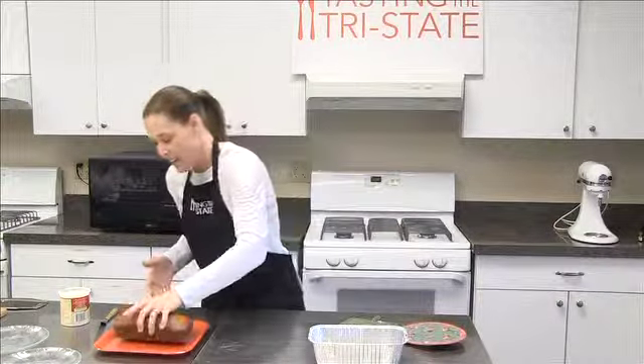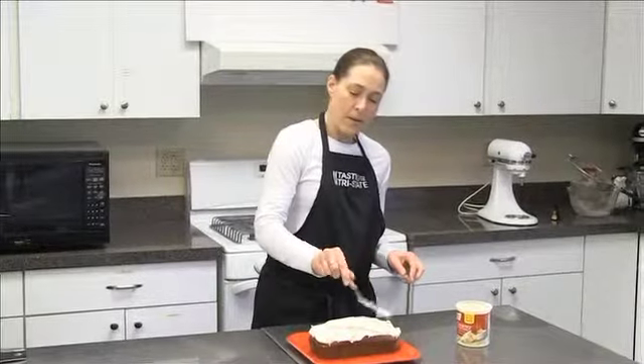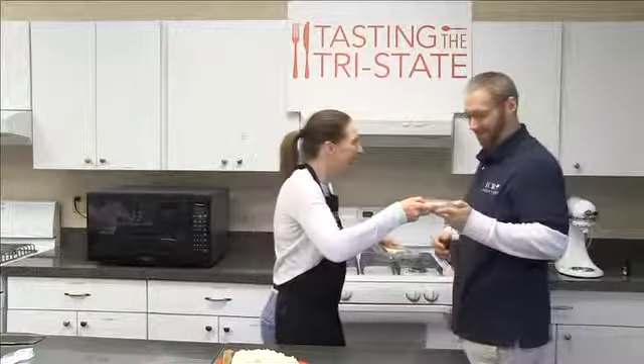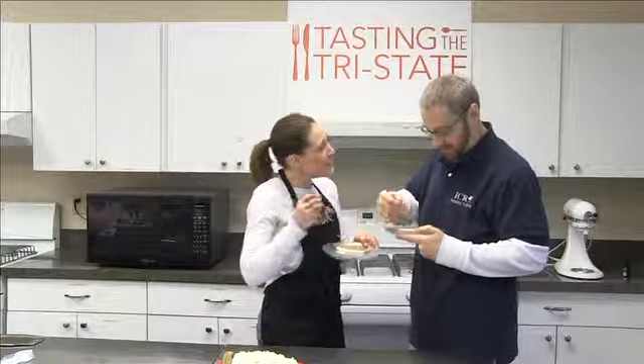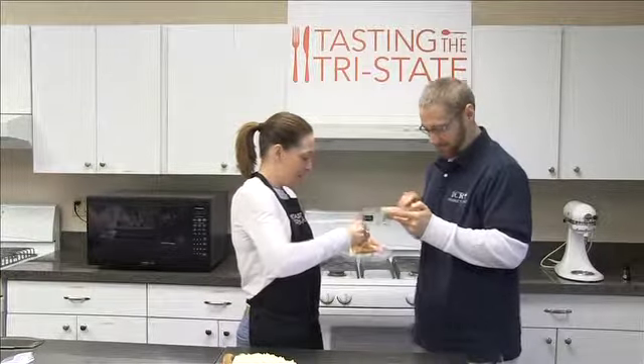Pops right out because you sprayed your pan. I imagine Will's going to get to have a bite of this too. I like to add some frosting on top — cream cheese frosting. Cream cheese frosting and spice cake kind of go together. It looks like a spice cake.